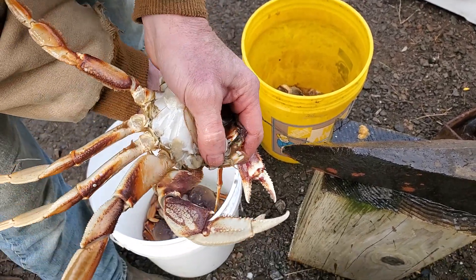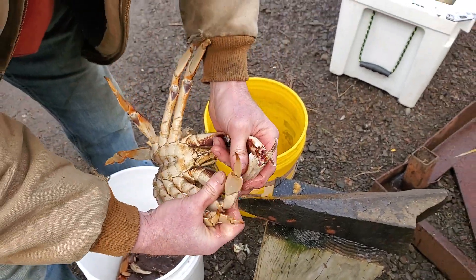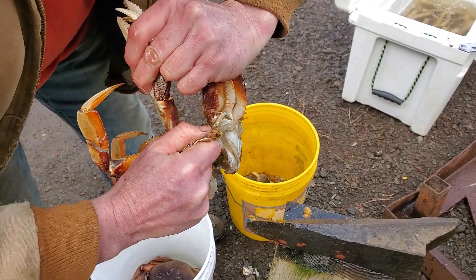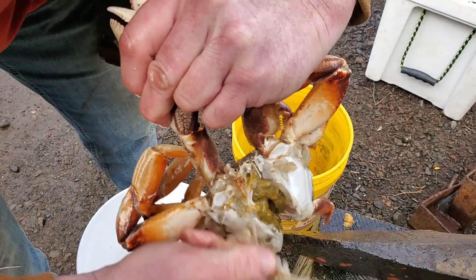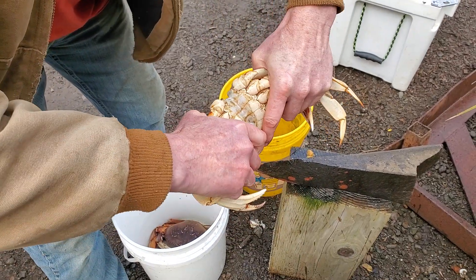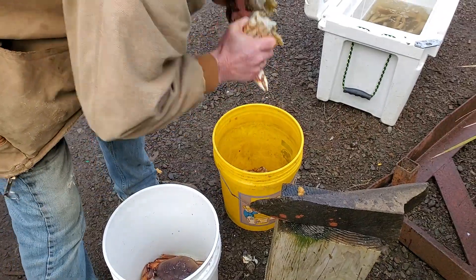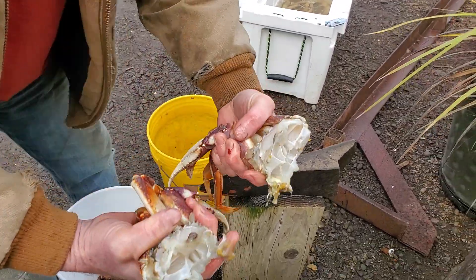This can be a little bit tricky sometimes because of the claws. What you want to do is take the feeding apparatus and pull that off, just like that. Once you have that done, I break them in half like that. Shake it. That's basically cleaned.